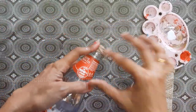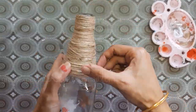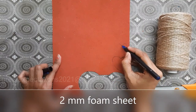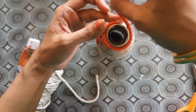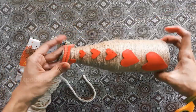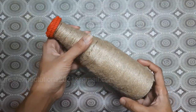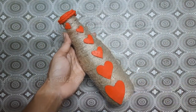For the next bottle art idea we use a ketchup bottle. Wrap the jute thread on the bottle evenly. On one side there are hearts made from foam sheet, and on the other side we can stick some seed flowers made out of pumpkin seeds. If you want to know how to make these flowers, I have a video uploaded — I will give the link in the description box.